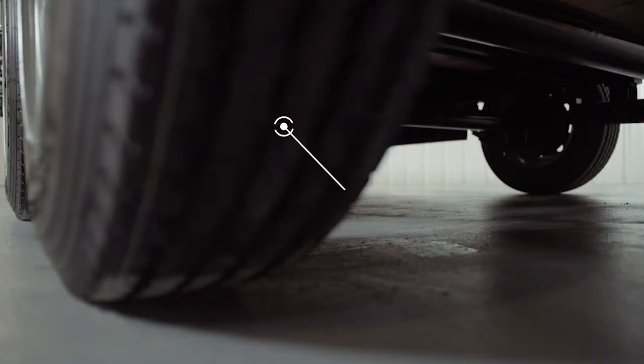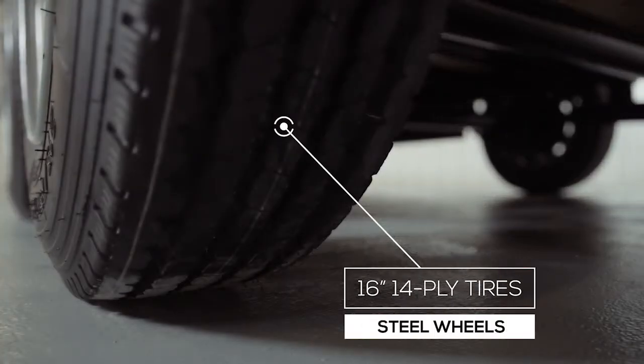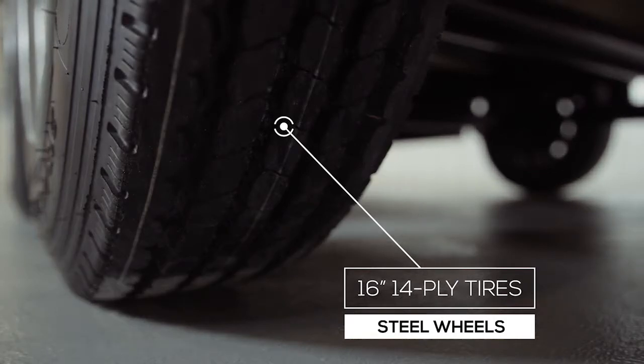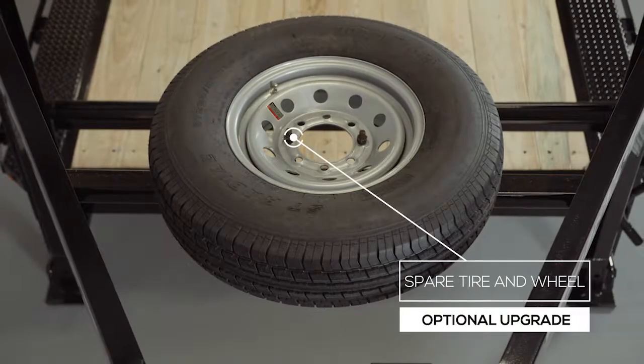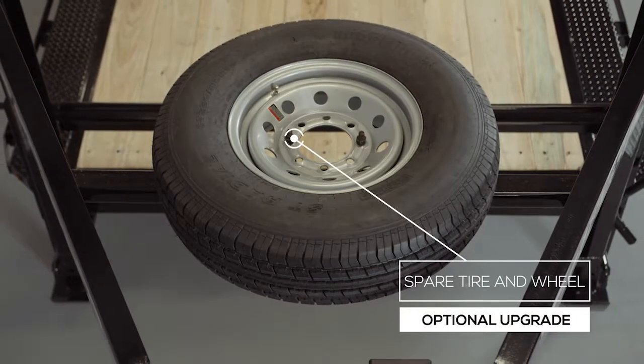Where the rubber meets the road is going to be four 16 inch premium radial 14-ply tires mounted on 8-hole high grade steel wheels for maximum stopping power. There's also an optional spare tire and wheel that mounts to the front of the trailer.